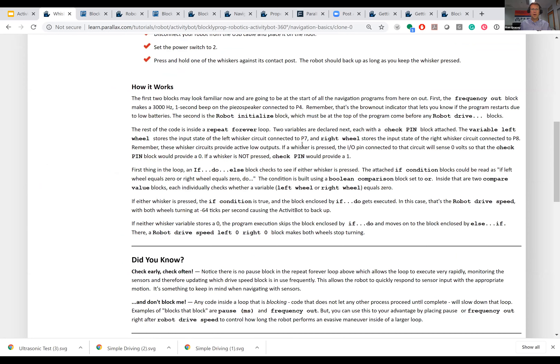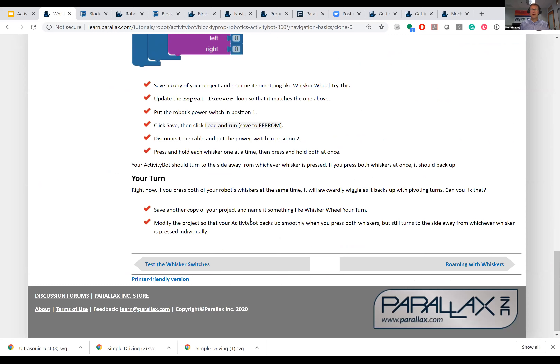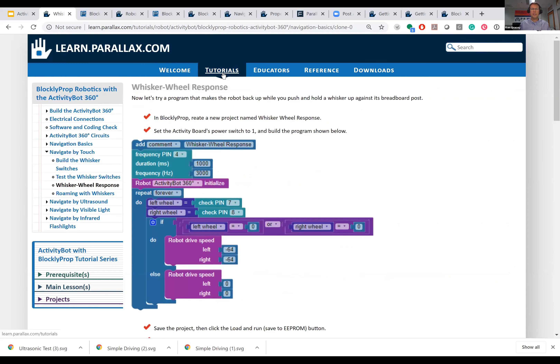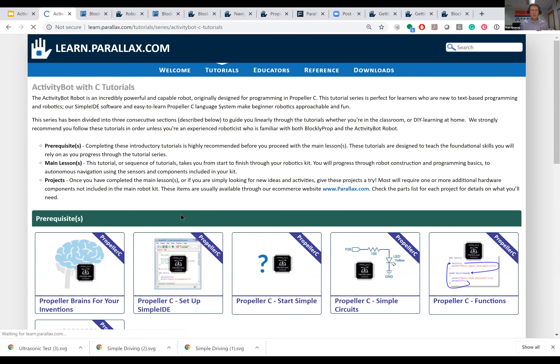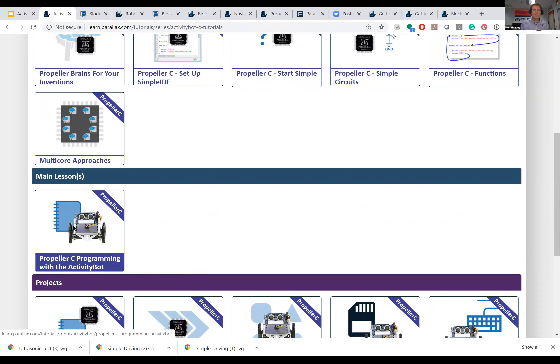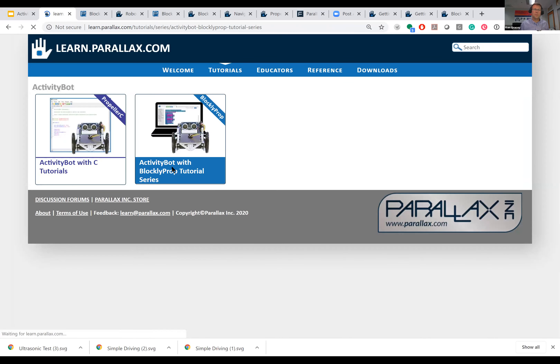At the end there are 'Try This' steps — kind of step-by-step modifications of the program we just wrote. And 'Your Turn' is paired with our assessment material and answers for the teachers. These tutorials are available at learn.parallax.com — you can click on Activity Bot with C tutorials. You'll see prerequisites and the main lessons. There's also the BlocklyProp equivalent — they're side by side.